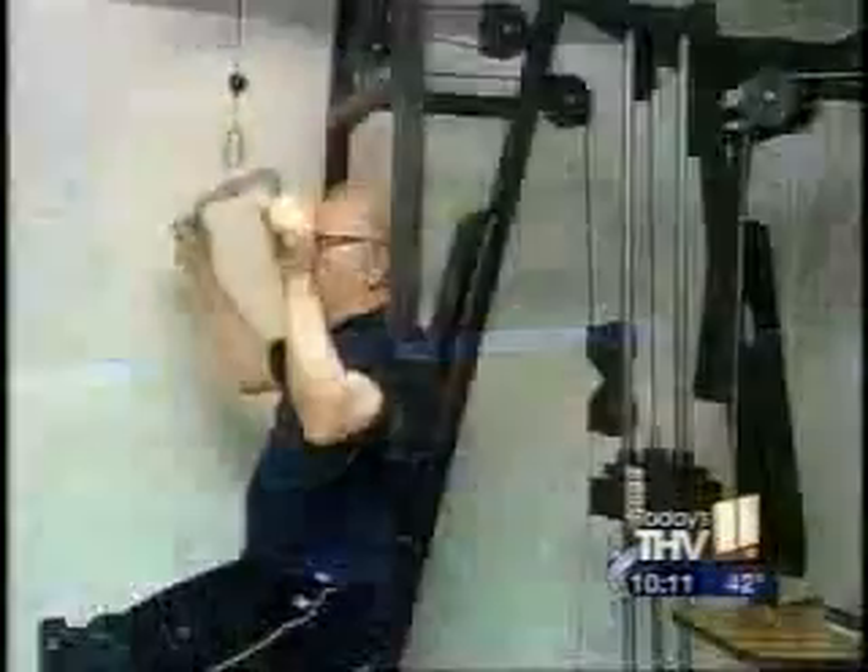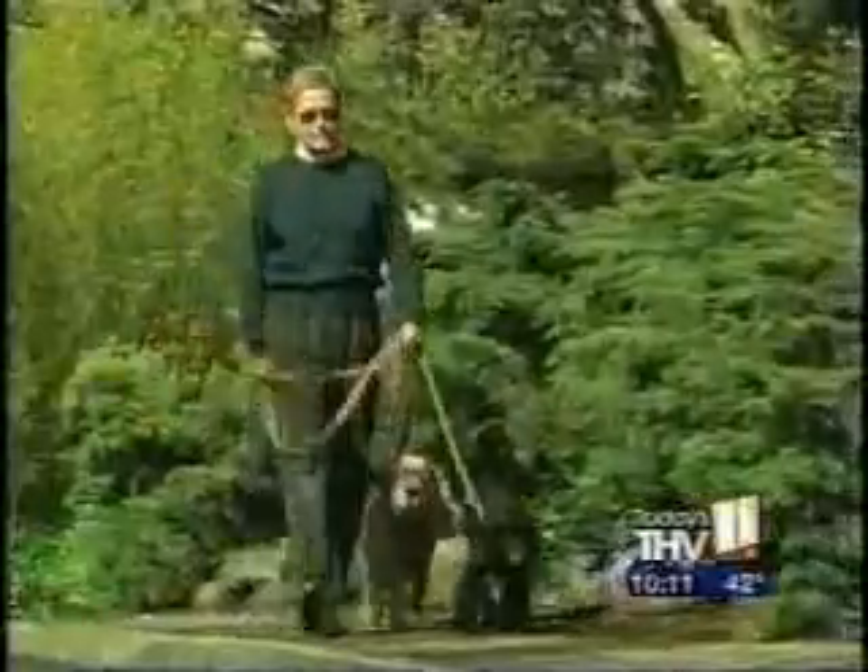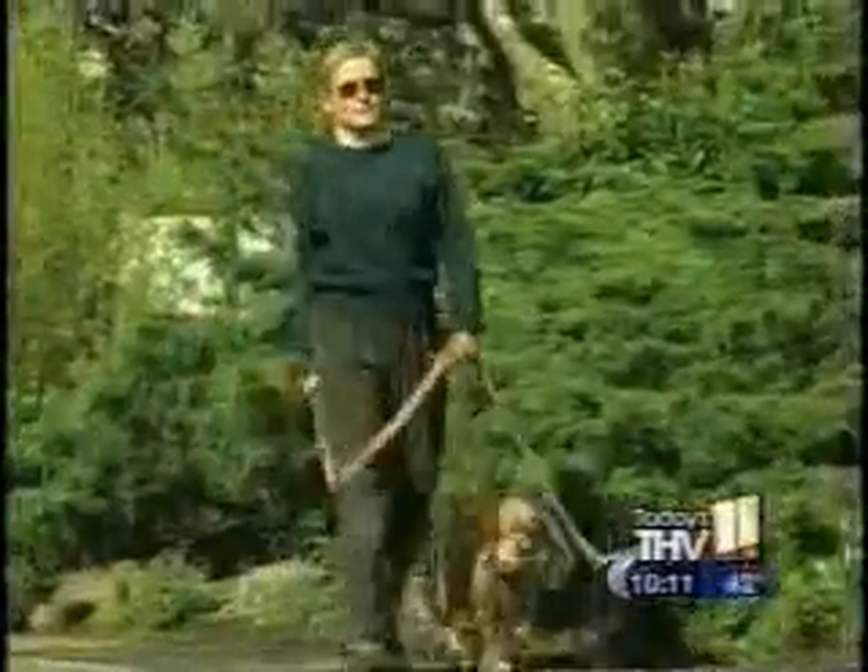Ms. Harrison's surgery went well. She spent the night and went home the next day. Dr. Tullis says after a balloon kyphoplasty, patients can usually resume their normal activities and get back to a pain-free life.